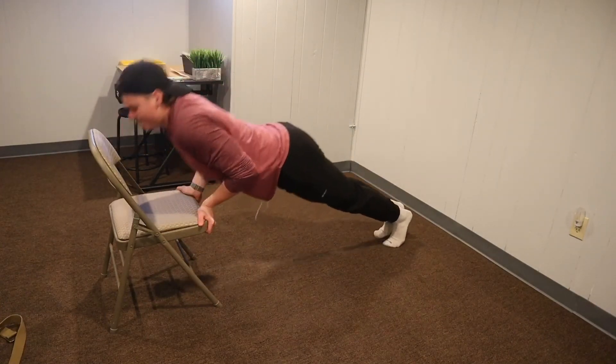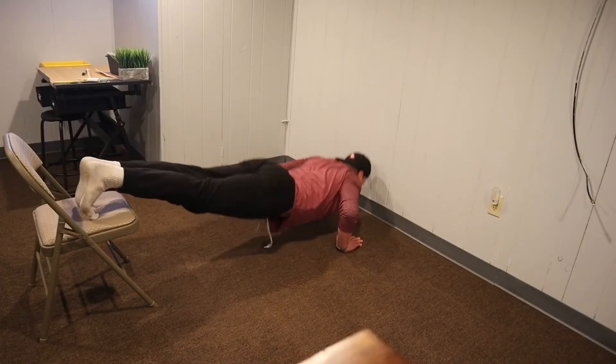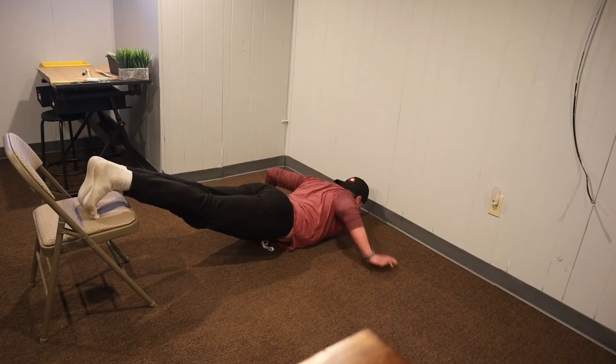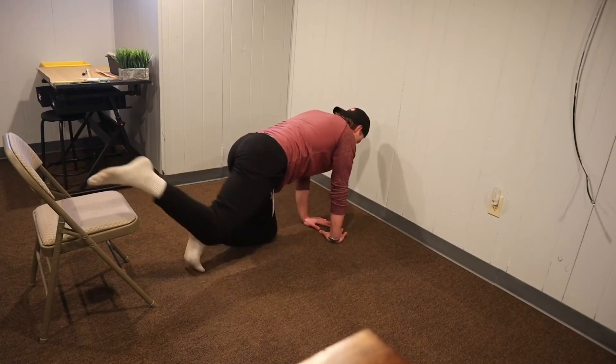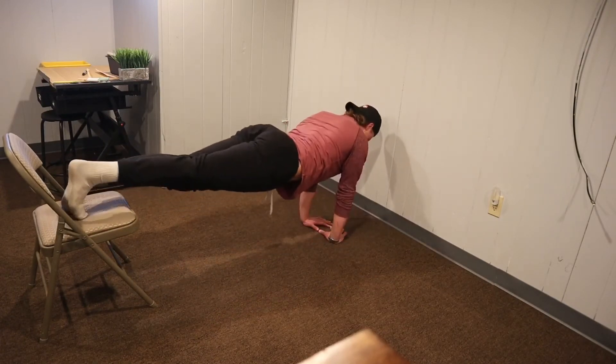With that same chair we're going to do elevated push-ups. With different push-ups like elevated ones, it's good to switch up your grip — you can go wide, normal, and close.